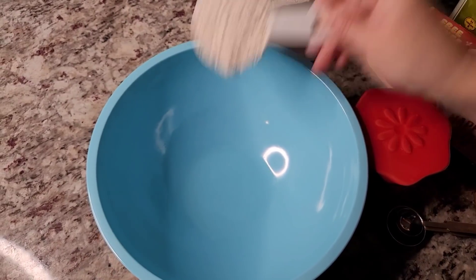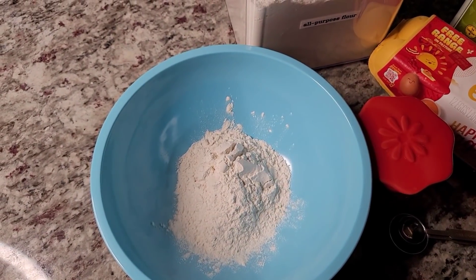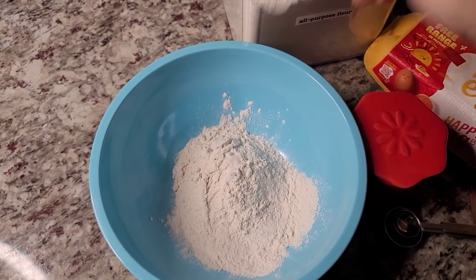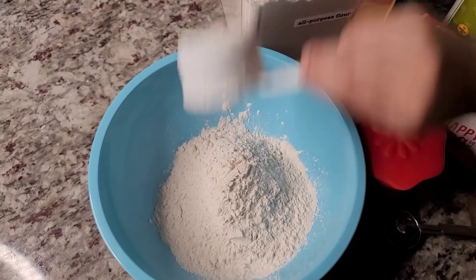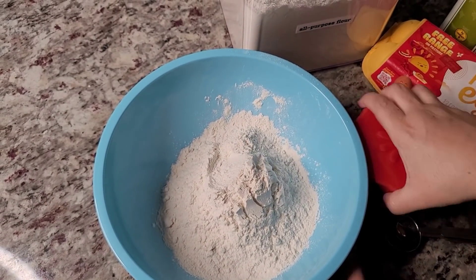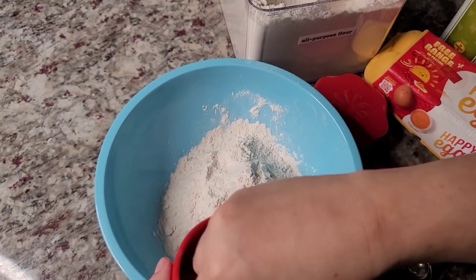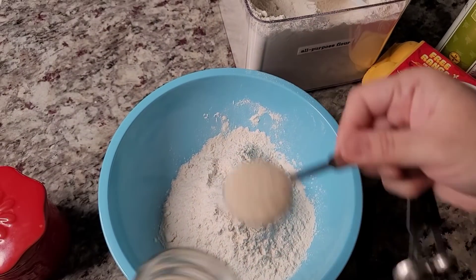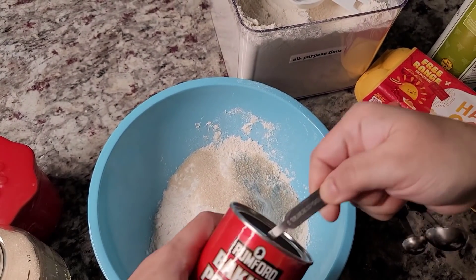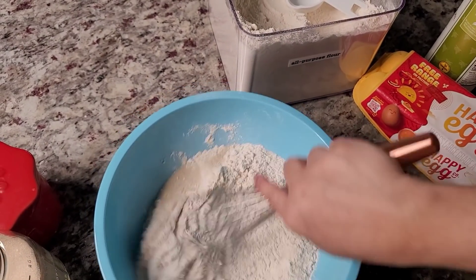In my bowl I'm going to add my three cups of all-purpose flour. For the dry ingredients I'm going to add salt — about a teaspoon of salt — two tablespoons of sugar, a tablespoon of baking powder. Give that a mix.